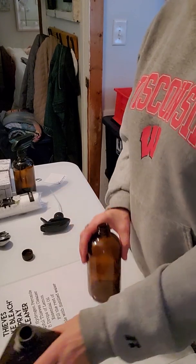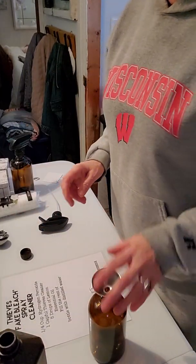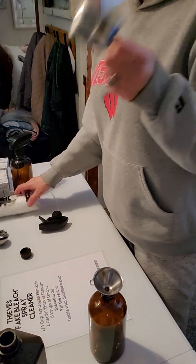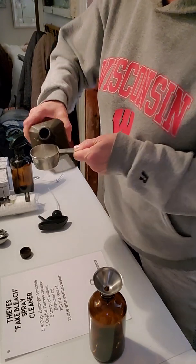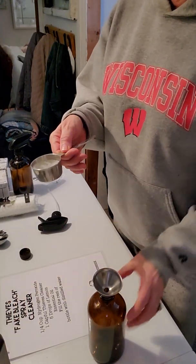Hydrogen peroxide is going to be our special little guy here that we're going to use for that added oomph. What you're going to do first is add one quarter cup of hydrogen peroxide. I'm actually going to tilt this so that you can see. So here's one quarter cup of just regular hydrogen peroxide.